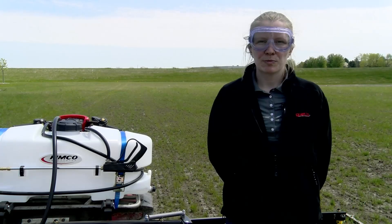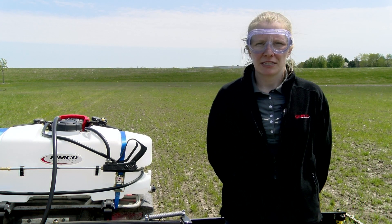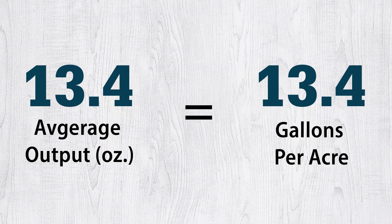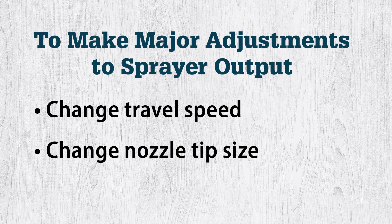Once all of your spray tips are outputting within 5% of each other, your average spray tip output for your course time is used to calculate your gallons per acre. So for our example, our gallons per acre is 13.4. For minor adjustments in output, adjust the sprayer pressure to achieve the gallons per acre required by the pesticide labeling. For major adjustments, change the travel speed or change the spray tip size.